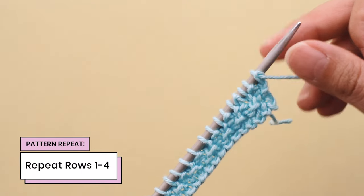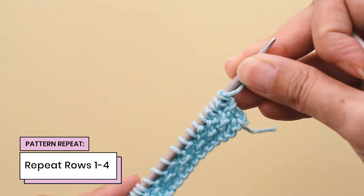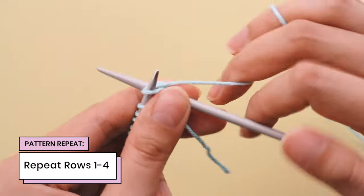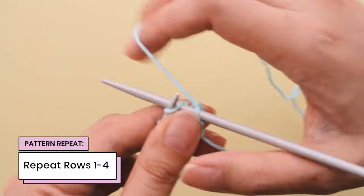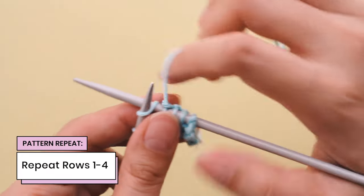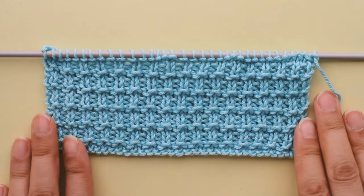We're going to start from the very beginning — go right back to row one and repeat rows one to four over and over again, and that will give us hurdle stitch. Row one is knitting all of our stitches. Repeat rows one to four, and that is how you knit hurdle stitch. After working these four rows, my knitting looks like this — so pretty! I'm Davina from sheepandstitch.com, and I'll see you in the next one. Bye!